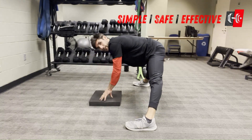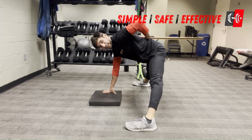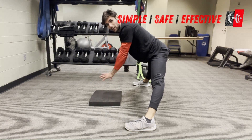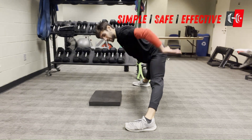Place your hands on a pad or an elevated surface. The goal is to keep your back flat, so if you need to put them on a pad, foam roller, or a chair, that is fine. Keep your legs locked out and your back flat.